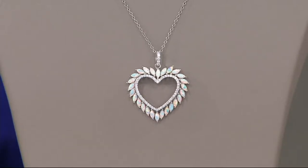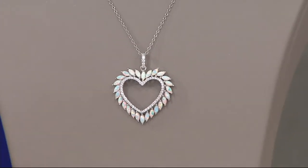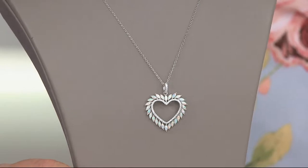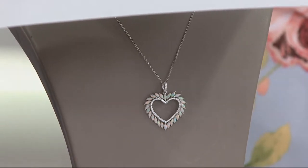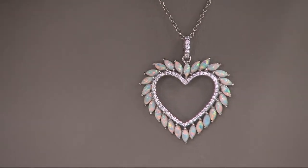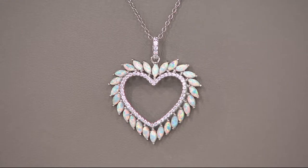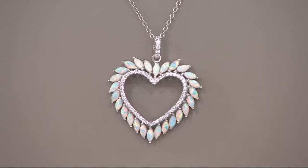This is a synthetic opal diamondique heart pendant done in sterling silver, on four easy payments of 22.19. It's colorful and vibrant. Studio lights are not friends with opals, pearls, or mother of pearl — they'll wash them out. So if you remotely like what you're seeing on television, it'll be even more beautiful in real life. Look at the difference with a little shade thrown on it — that is dynamite.